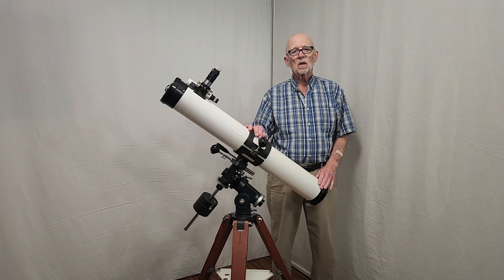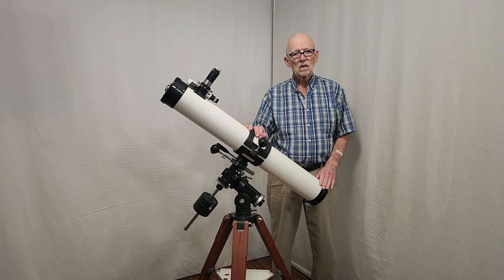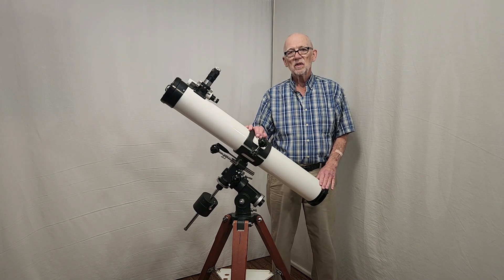Hi, my name is Dave. Today we're going to talk about the TS-100 Type 1. This is from 1972.